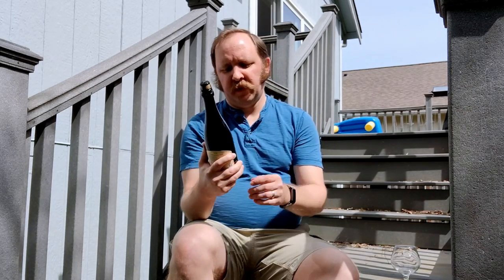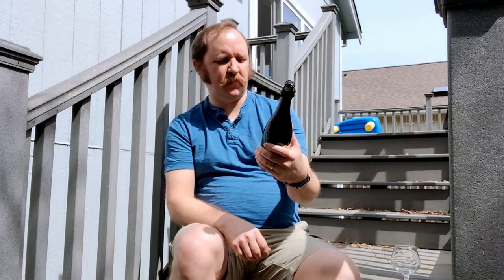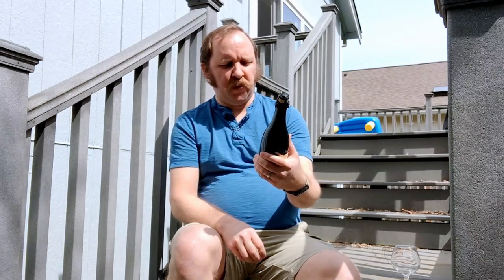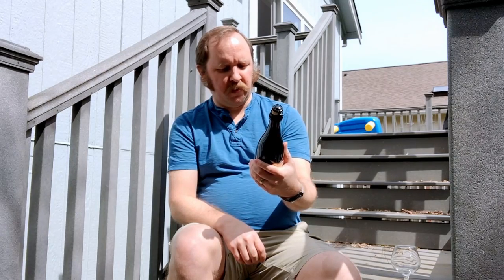It is a dry-hopped farmhouse ale aged in French oak barrels. I had this in my fridge for a little bit — not too long, but it was bottled in 2020, so it's about two years old now. It advertises the Brettanomyces, which I've mentioned before, is one of my favorite overall yeast strains.